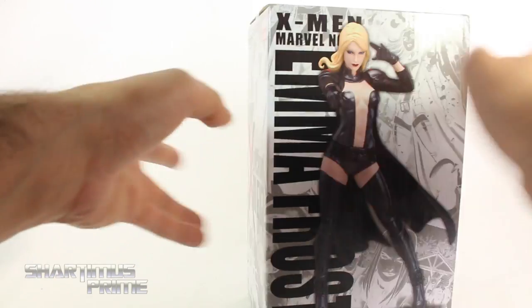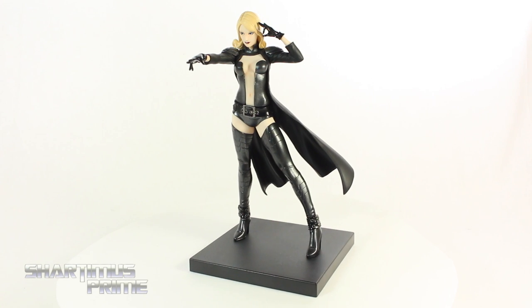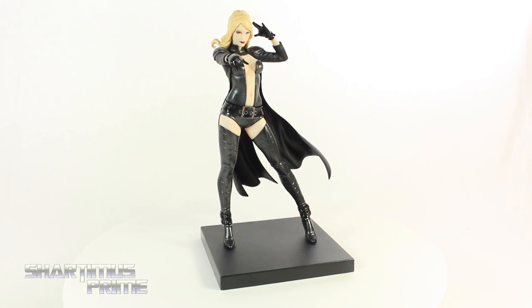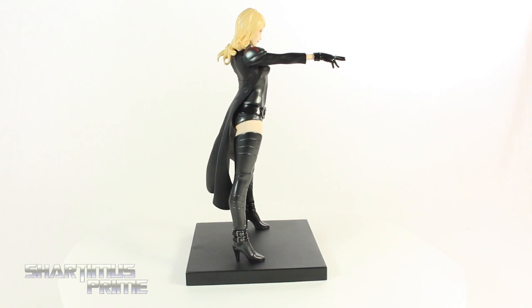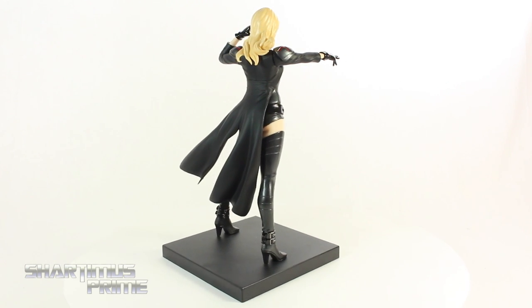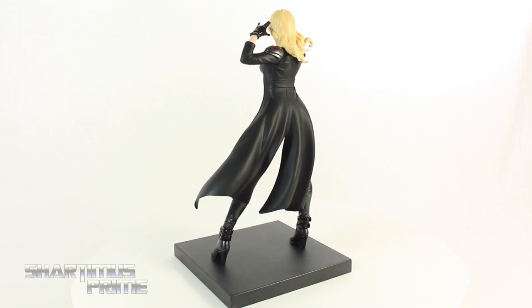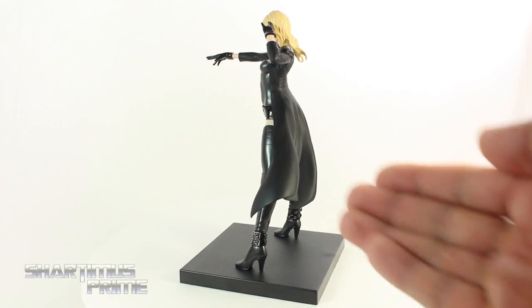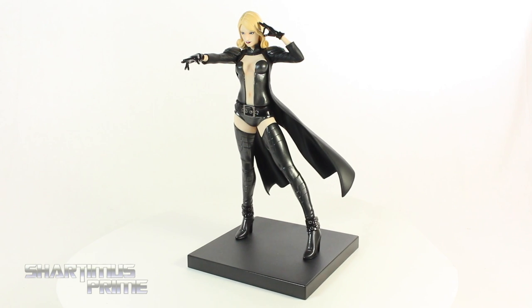It says Marvel Now right there, and not much at the bottom. Alright, let's get to it and crack this thing open. Here's Emma Frost out of the packaging, looking absolutely gorgeous as she should, and wearing black attire. This isn't the first time we've actually seen her wearing black — when she was with the dark X-Men she had black on. And now she's part of the Renegade X-Men led by Cyclops, and she's sporting black once again. Looking very, very revealing. Very, very sexy. I like it.